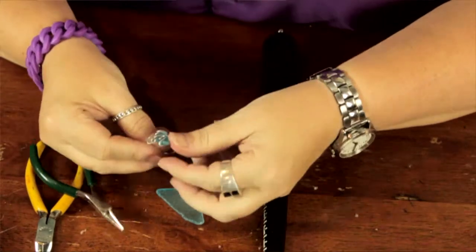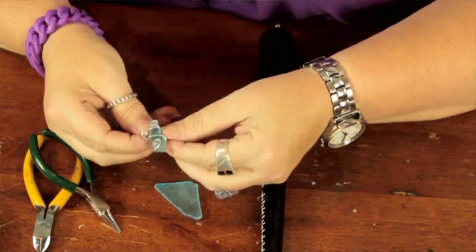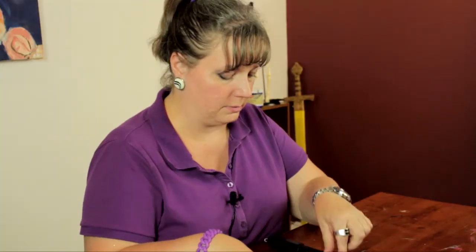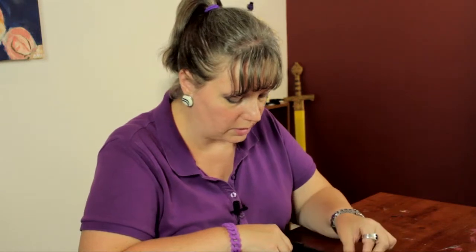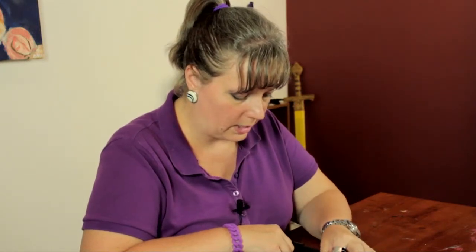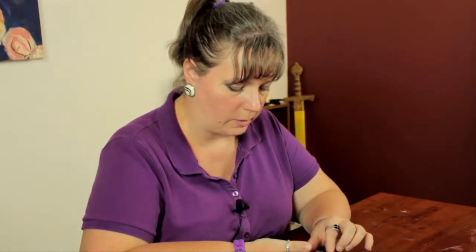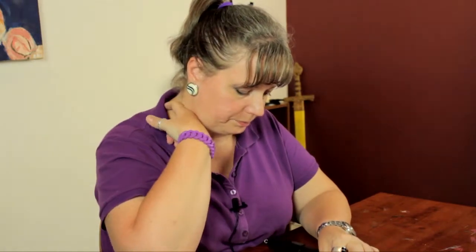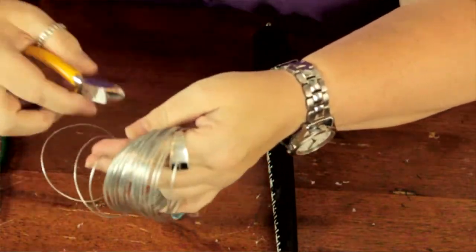And there you have a simple little ring out of that beach glass. Another idea is to make a pendant. I have a couple of pieces of beach glass here in different colors and I like the way they look together. I already began wrapping wire around this one and I'm going to cut off another piece of wire with my nippers here.